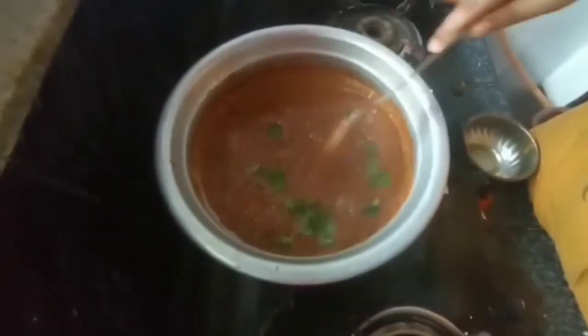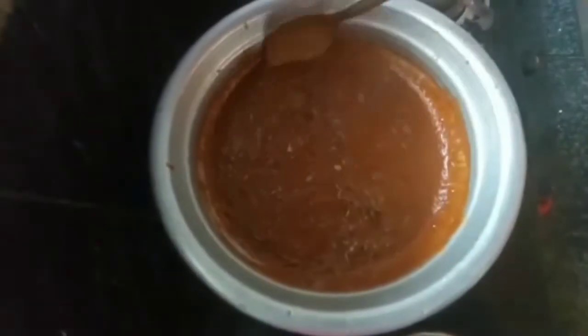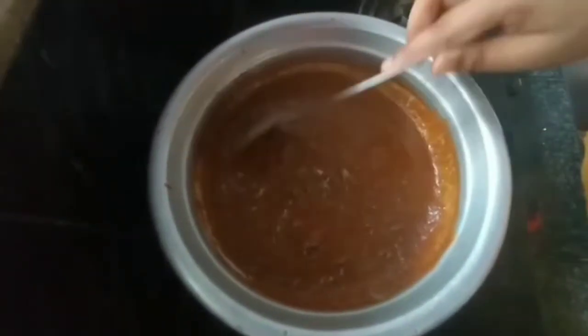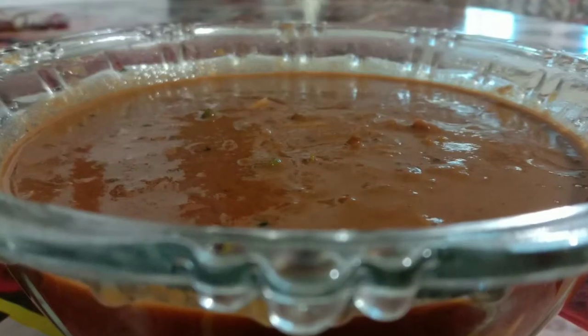The first thing is, we will mix it in a little bit. Let's taste it in a little bit. We will add a little bit to taste.